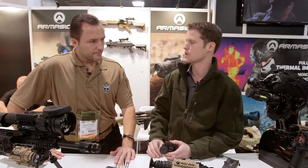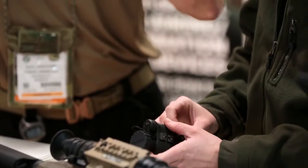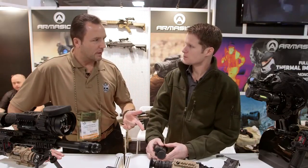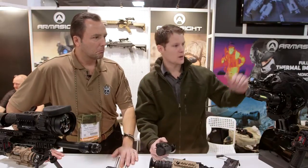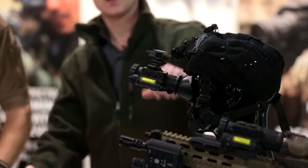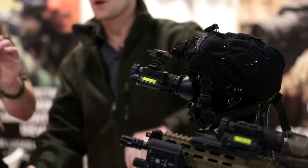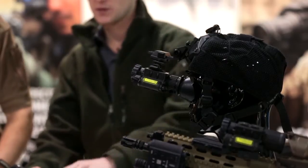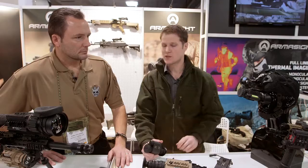You mentioned mounting it on the side of a helmet — yes, it is helmet-mountable. It actually comes with a Crye Precision NightCap, the Wilcox L4 shroud, and the Wilcox G24 mount — all included. And in addition to that, it also comes with the weapons mount, so you can run it either helmet-mounted or on a weapon.